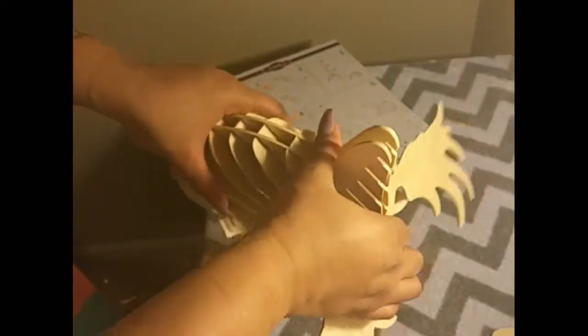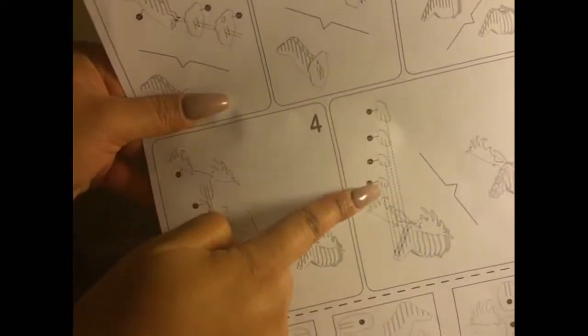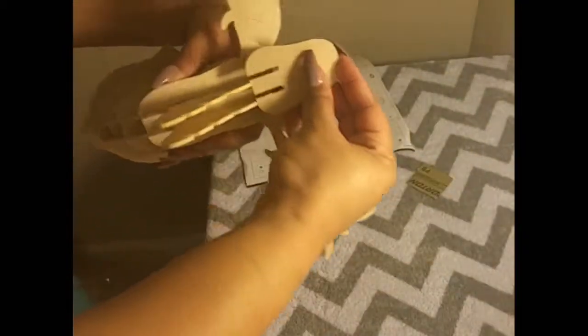Overall, this is a really fun piece, adorable, cute, and super easy to put together. I definitely look forward to painting it a lovely color and putting it on display.